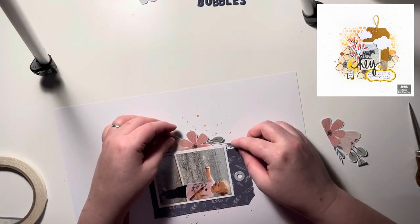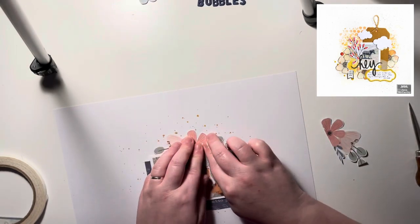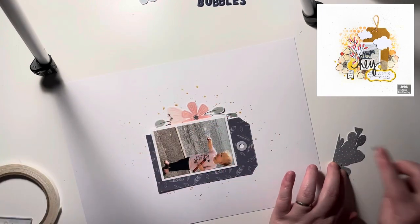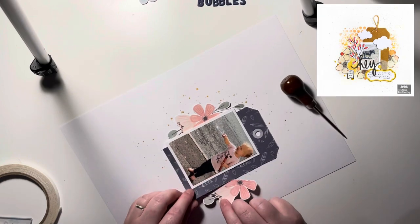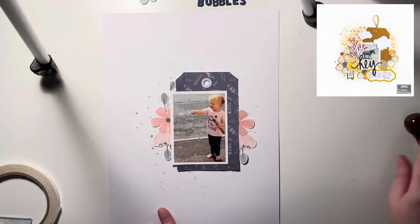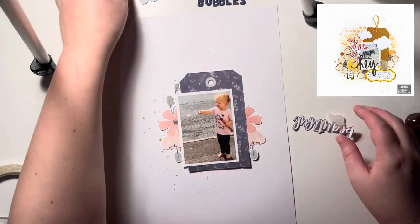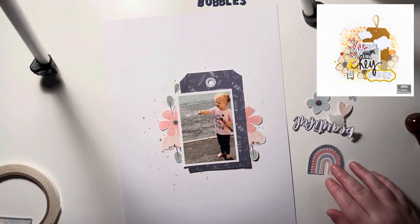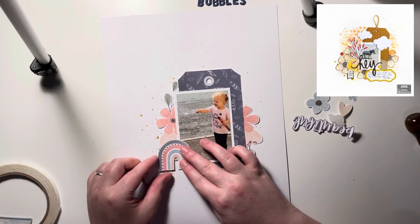I fussy cut some florals from the patterned paper — I think these were edge pieces, but I don't waste them. If you've got florals along the edge of the patterned paper and you fully cut them out, you can tuck them in and they give the illusion that it was a full floral piece.